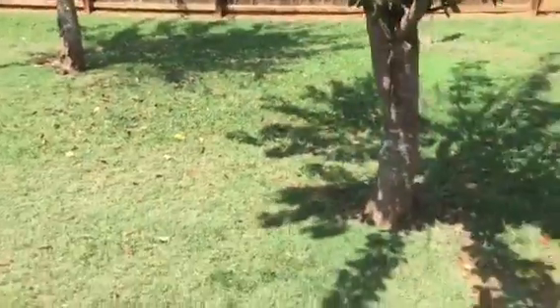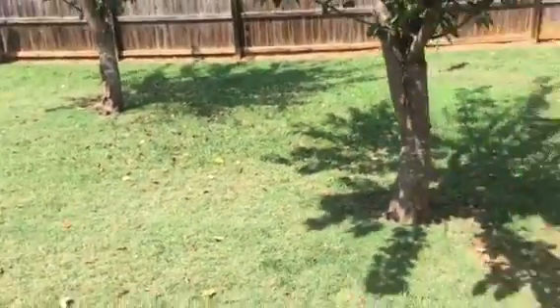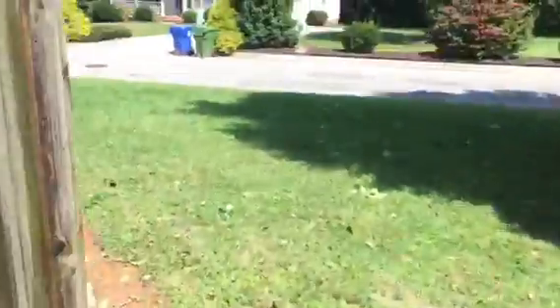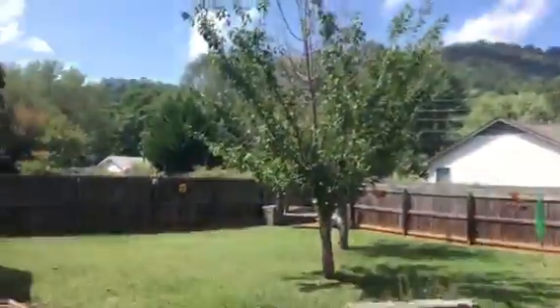I've also suggested to Virginia to get mulch on cardboard back here at the very least. That part will probably take 15 minutes including clean up, because they're pretty small. The gate is the hardest thing about it.